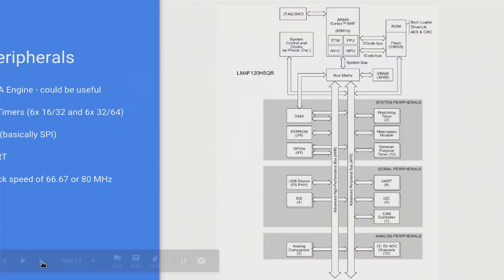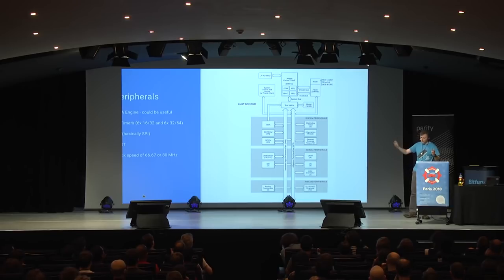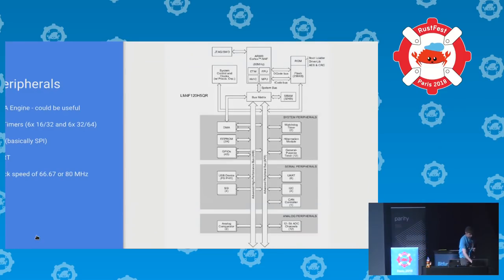How are we doing this? We've got a DMA engine — a piece of silicon baked into the chip that can automatically move memory from one place to another, and you can execute code while that's happening in the background. We have some timers: these are devices that generate PWM signals, or they can wait a period of time and when the time expires an alarm fires and your CPU is interrupted and can go do some work. The processor can run at a speed of 66.67 or 80 megahertz.